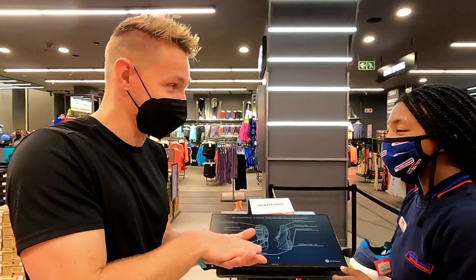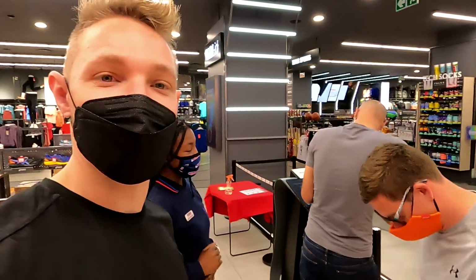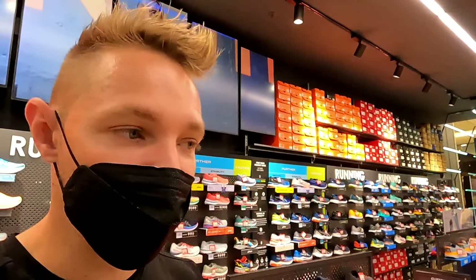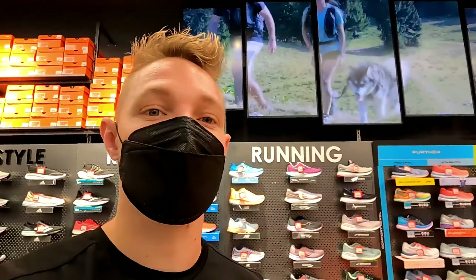It's my turn for the test! That was really valuable information from my test, and making choices based on something like this is really important, especially if you are a long distance runner. After the test, Sportsman's Warehouse sends an email with a report of what they found and what shoe they recommend — you can print it and take it to any Sportsman's Warehouse branch to make an educated choice.